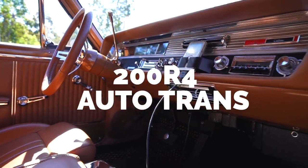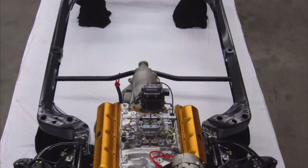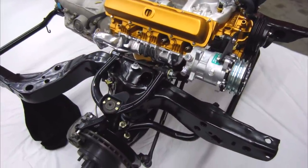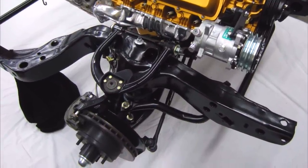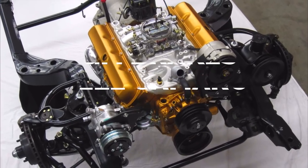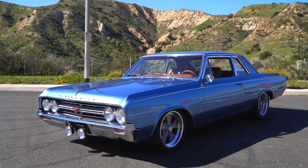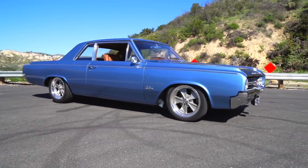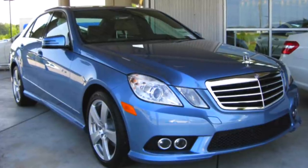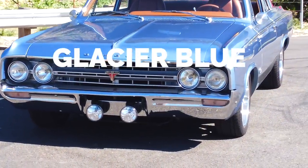There's a nice simple 200R4 four-speed overdrive automatic in it. He decided to pull the body off the frame — still doable at home — restored the drum brakes in the back, factory discs in the front, and GM brakes off a 1LE Camaro. A nice paint job was done by Mick Jenkins. The color is called Glacier Blue, spotted on a Mercedes S-Class parked outside a friend's pizzeria, and it's beautiful against stainless and chrome.